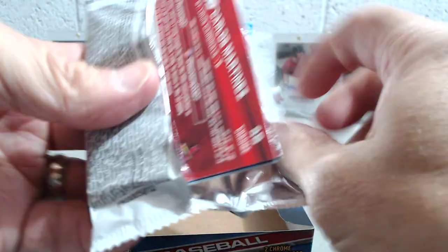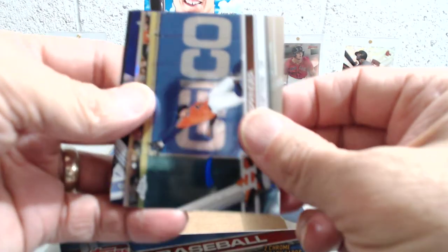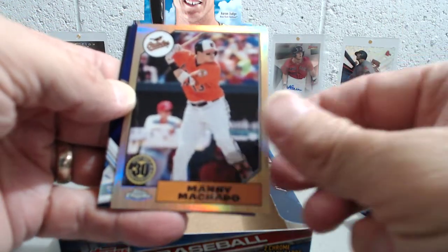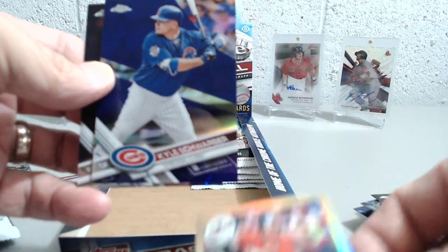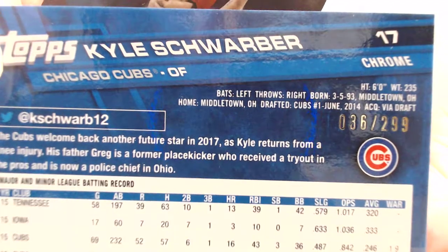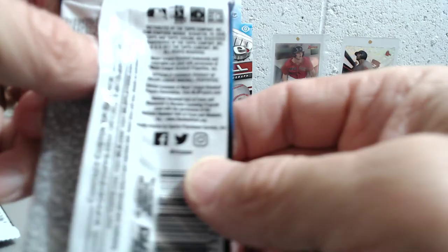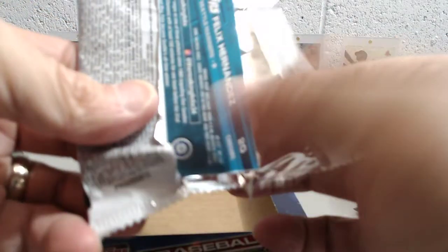So far we've got our one auto, a couple nice prism cards, and the Judge rookie. Let's see what else we can get here. We've got a Manny Machado and George Springer was the first card, and a Kyle Schwarber purple — all right, that's not bad. I like that one — it would be numbered to 299, so you can see there, 36 of 299. Not a bad looking card. Color refractors always look pretty nice. I know some people don't care as much for this year's design with those color refractors, but I think they look pretty sharp.